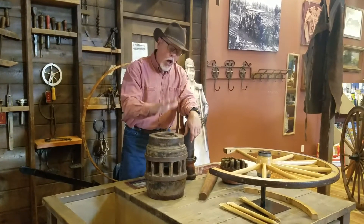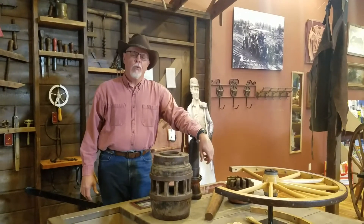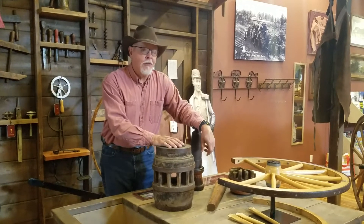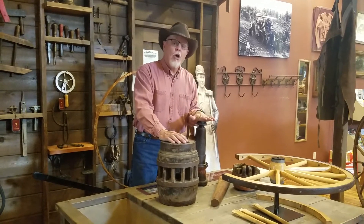One of the questions I always get asked at car clubs is what kind of bearings were inside the wheels of these big wagons and these carriages. And when I explain to them that they really weren't bearings like we think of today, I actually demonstrate and show them what's inside of here.